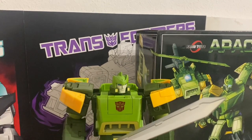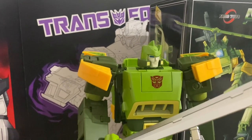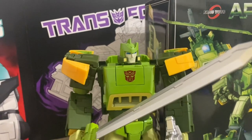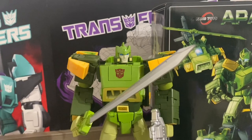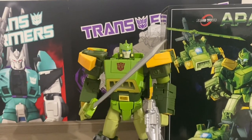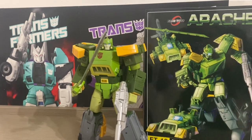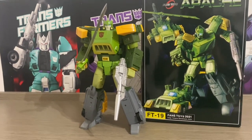Soprattutto per delle cabine di pilotaggio un po' piccole. Fanno bene il proprio nel complesso, ma a mio parere il robot è il punto di forza di questo modello. Non sicuramente il migliore tra tutti i Fan's Toys, ma un modello che per quanto mi riguarda era irrinunciabile.